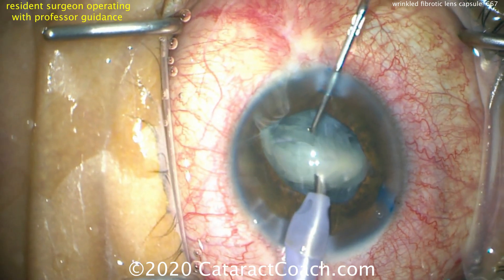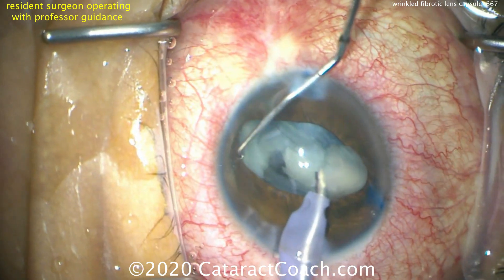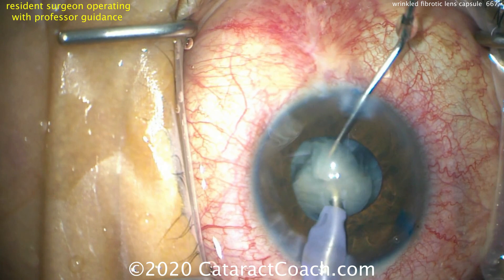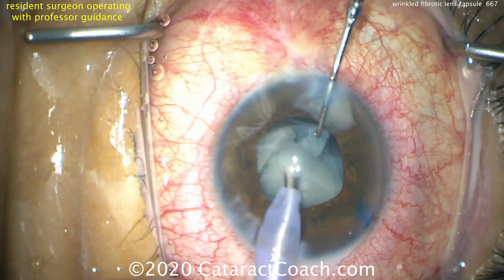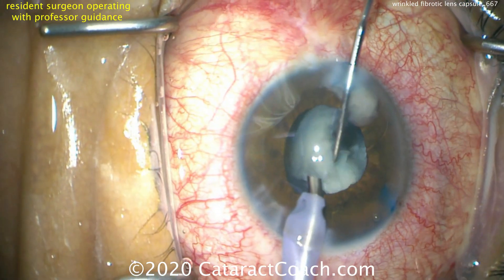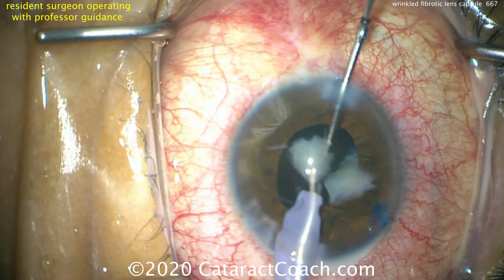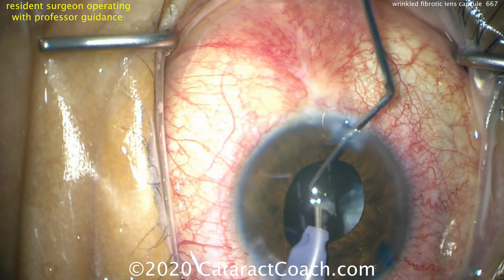With our irregular anterior capsular opening, we probably want to avoid a technique like divide and conquer, because as you try to split the nucleus after making the grooves you may be exerting outward pressure that could cause the capsular bag to rip. Remember there's not an intact round strong capsulorhexis — it's a relatively round anterior capsular opening, but it doesn't have that continuous edge all around and doesn't have that strength. So we're going to be very careful here.